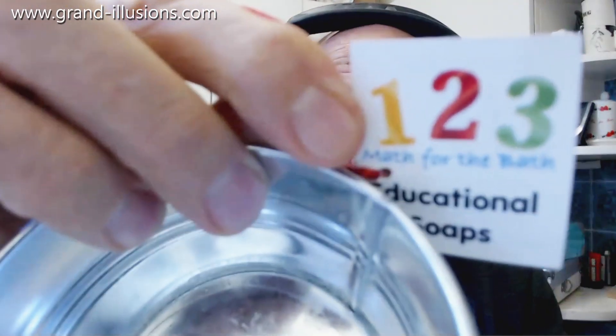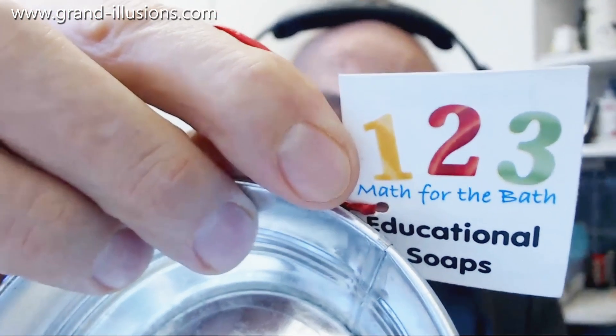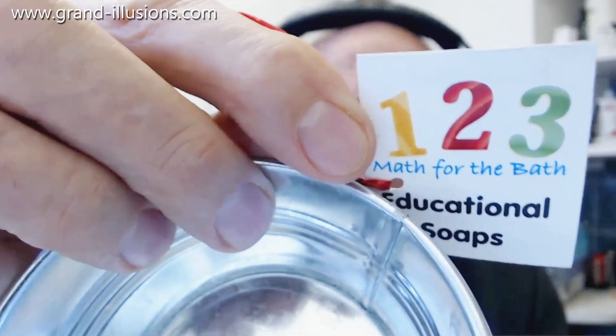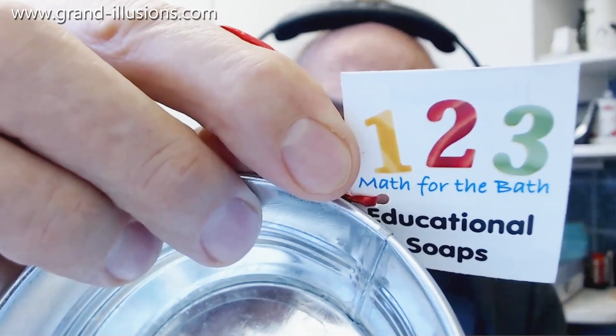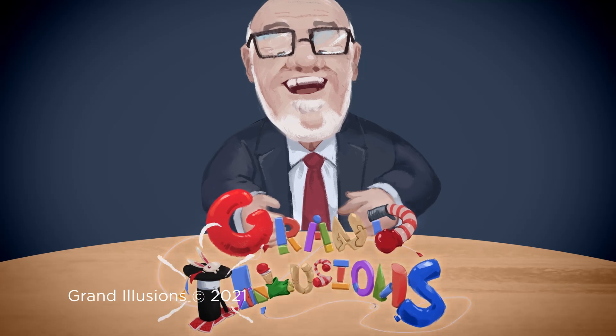So here's how they package it — very nice. One, two, three, it says. Math for the bath. Wouldn't you say? Math for the bath. Thank you.